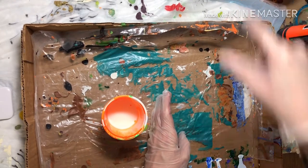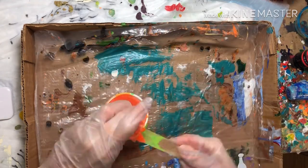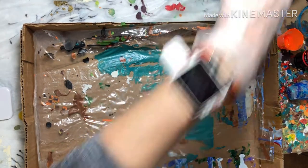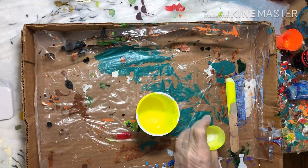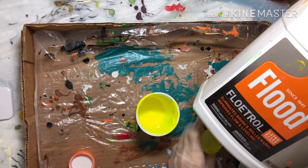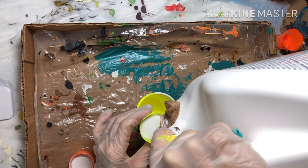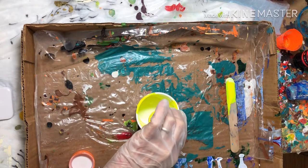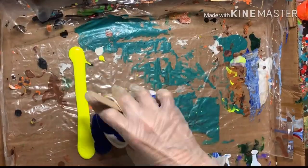Everyone has their own mix ratio they like to use. I mix two parts paint to one part Floetrol by Flood — make sure you're getting the latex Floetrol. I like my paint to have the consistency of runny honey. You'll want something to measure your Floetrol and your paint in; I use little medicine cups from the local pharmacy. I mix two parts Floetrol to one part paint.